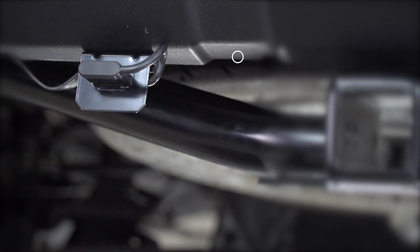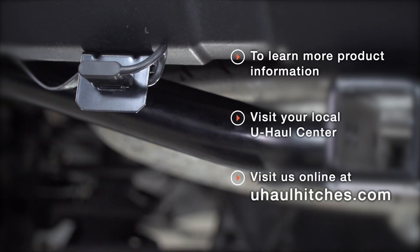With our wiring powered up and secured, you're ready to tow a trailer. Thank you for watching our video. If you have any questions about this product or if you'd like to schedule an installation with a U-Haul Hitch Professional, you can visit your closest U-Haul Hitch Center or visit us online at U-HaulHitches.com. Thank you.